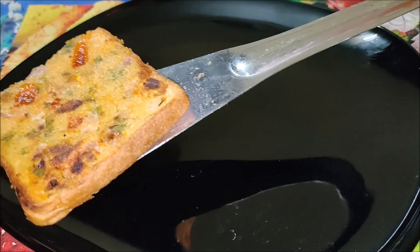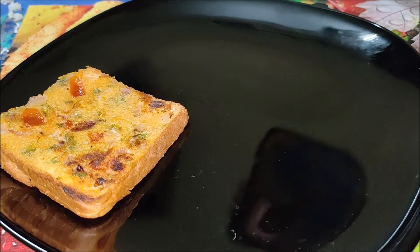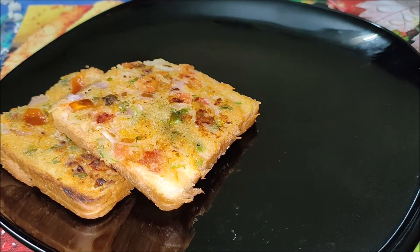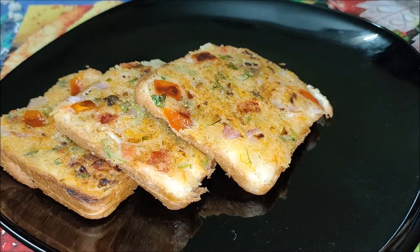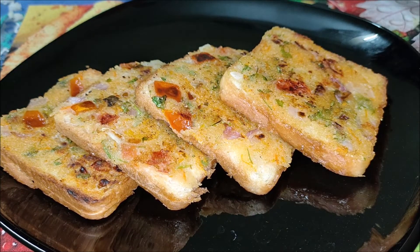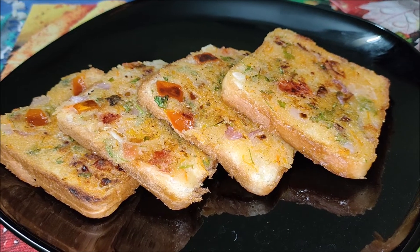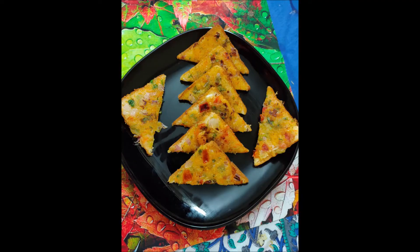Now the rava toasts are ready for serving. Cut them into desired shapes and serve immediately with a cup of tea or hot coffee. The tips to follow are: serve the rava toast when they are hot as they turn soggy when they cool down. Add a pinch of red chilli powder while preparing the rava veggie mixture to get a nice golden color on the toast.